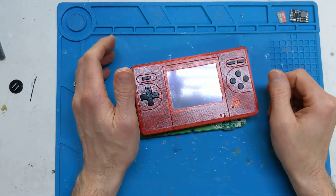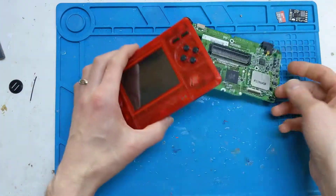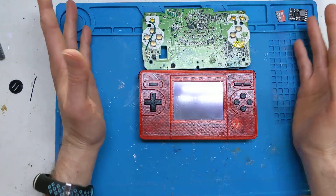I built another one for a commission and then I tried to build a third one and it completely failed — which is this one here — and then I just kind of left it.